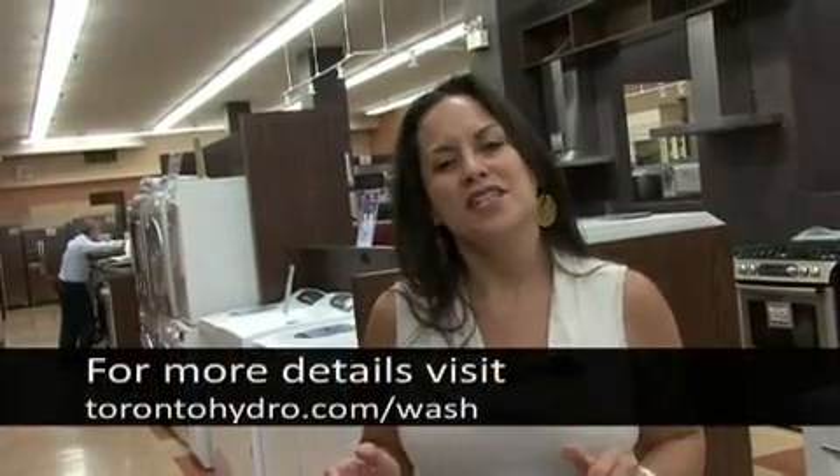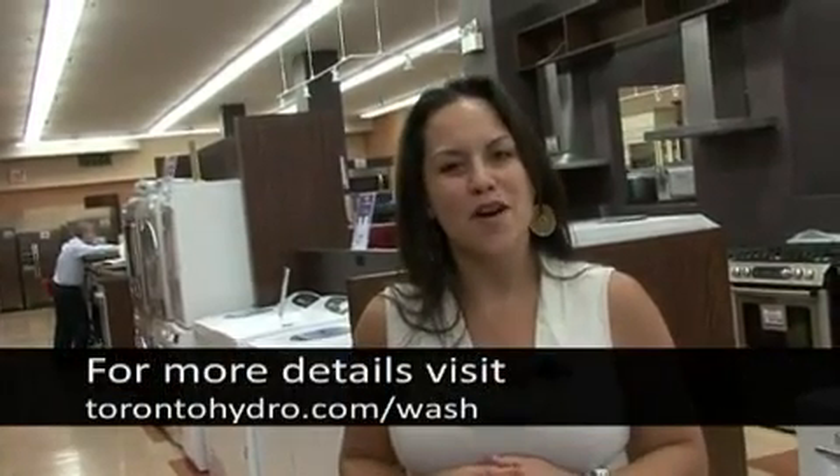As you can see, there's a washer and dryer that will fit your home and lifestyle. We hope this guide was helpful to you. For more information and tips, go to our website at torontohydro.com/wash. Thanks for tuning in and see you soon.